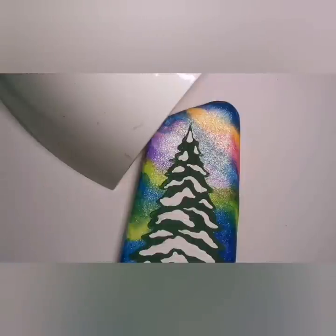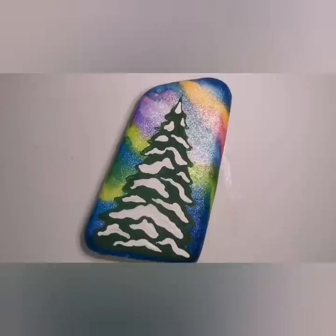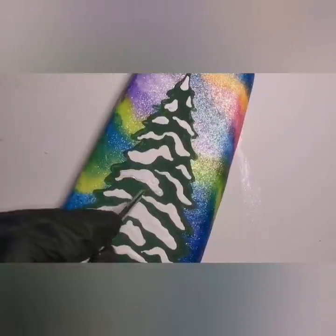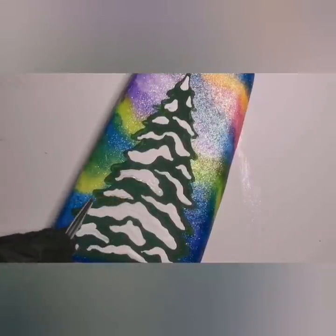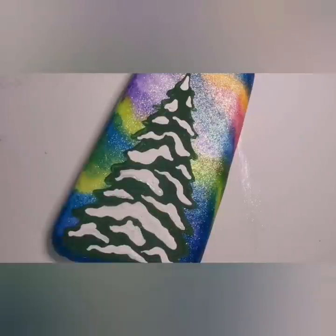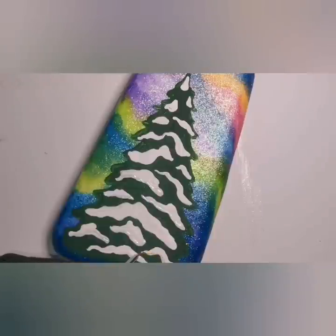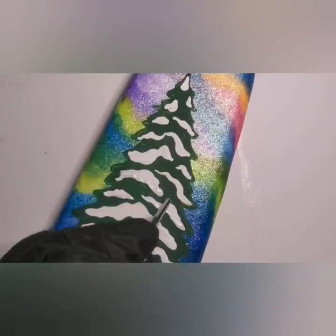I'm using a clear top coat gel polish — Kiara Sky — which you can get from The Pink Chair CA; the link is in the description. It's a clear top coat that normally goes over polish to finalize a manicure, and then you cure it under a UV lamp. I'm putting it just on the bottom portion of the snow pieces — lining the bottom portion of all the little pieces of snow that I added to my tree.